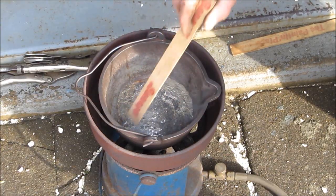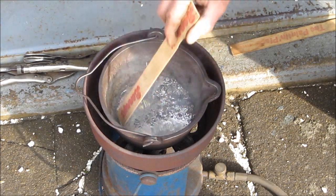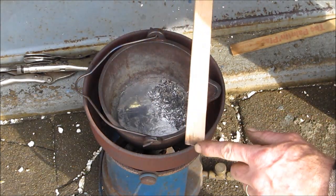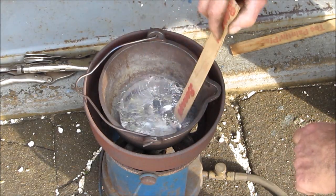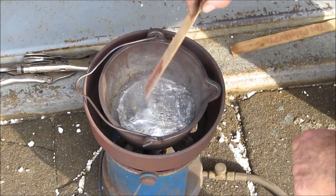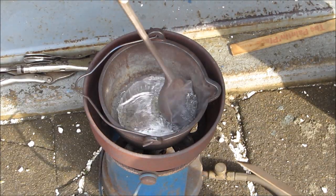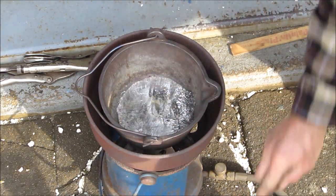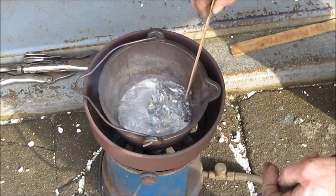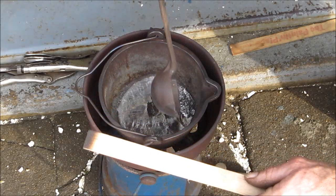We've got the old babbitt here, pretty well melted, and with just a regular stick, you know you're at the right temperature when it'll blacken it without lighting it on fire. The impurities you can pull to one side — almost like powder, just floats on the top. That was the burned-up grease and dirt, everything else that was in that bearing.